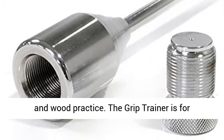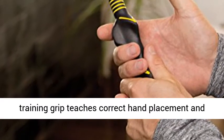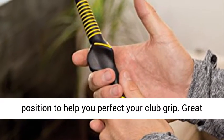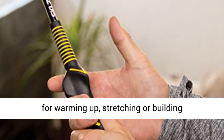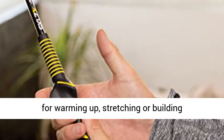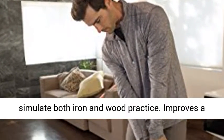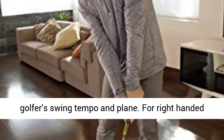The Grip Trainer is for right-handed golfers only. Features: Molded Training Grip teaches correct hand placement and position to help you perfect your club grip. Great for indoor and outdoor training sessions, ideal for warming up, stretching, or building golf-specific muscles. Two-weight adjustments simulate both iron and wood practice. Improves a golfer's swing tempo and plane.